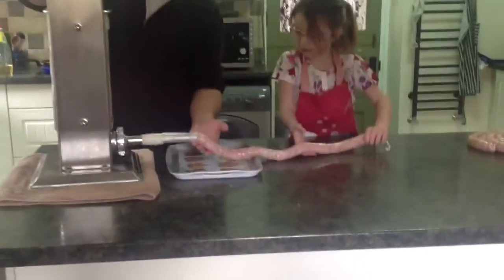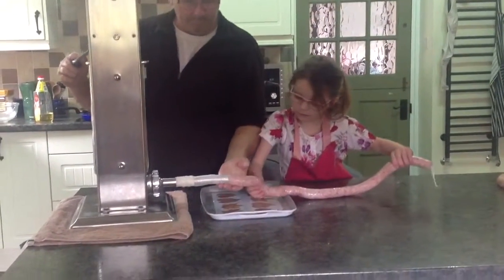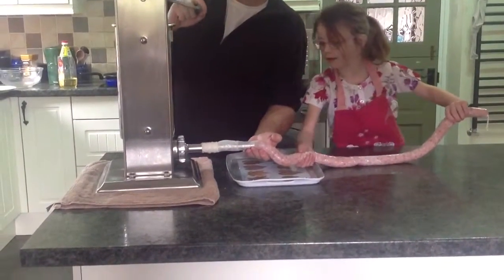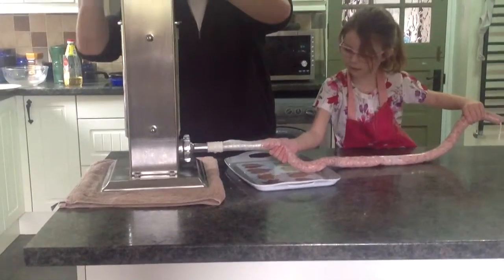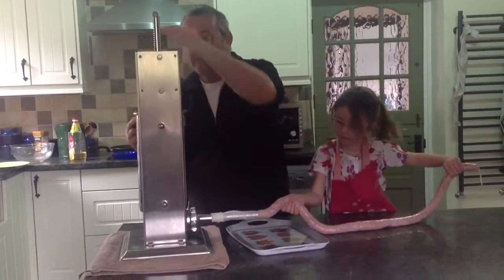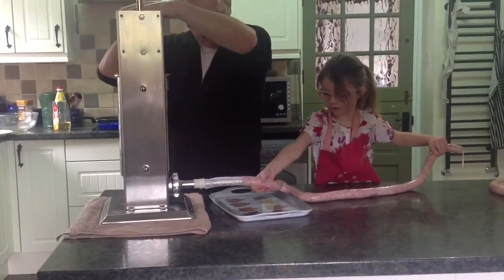Right, get your hand there Alexis — now there, that's it. As I turn, feel it pull it through. That's it, that's good, keep it coming. Got to keep a nice even turn on it. It took a lot of mince in this meat this morning. Put your hand a bit nearer there and support it as it's coming through. You're doing a very good job — don't let it get too fat, it's got to be even.